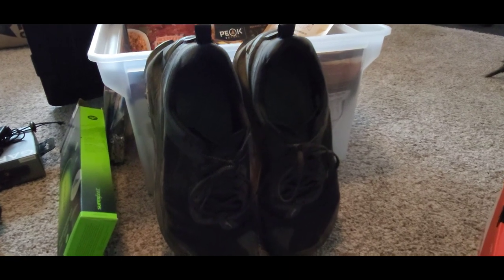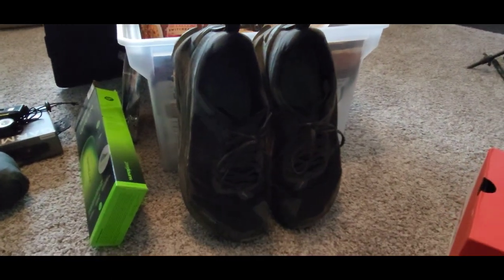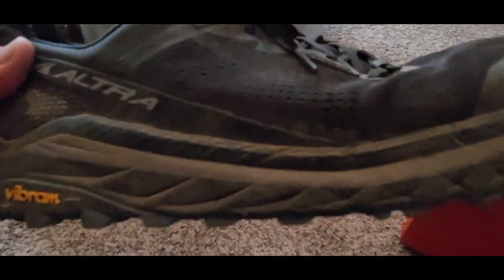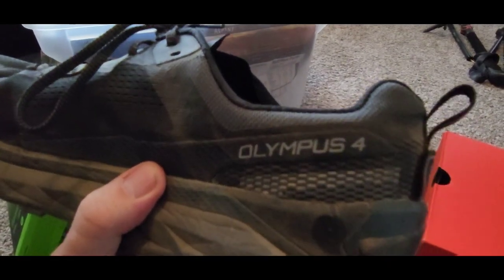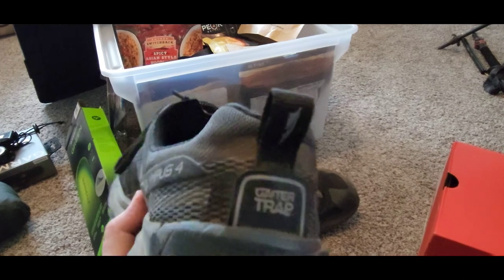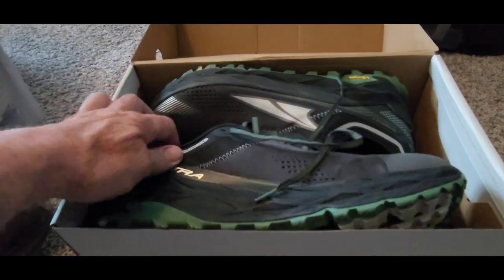I wanted to make this quick video because I'm heading out doing a multi-dayer, driving around and maybe doing some backpacking in Colorado. These are the Olympus 4s — I talked about these last year and I love them. Now let's take a look at the Olympus 5s that came out a little while ago.